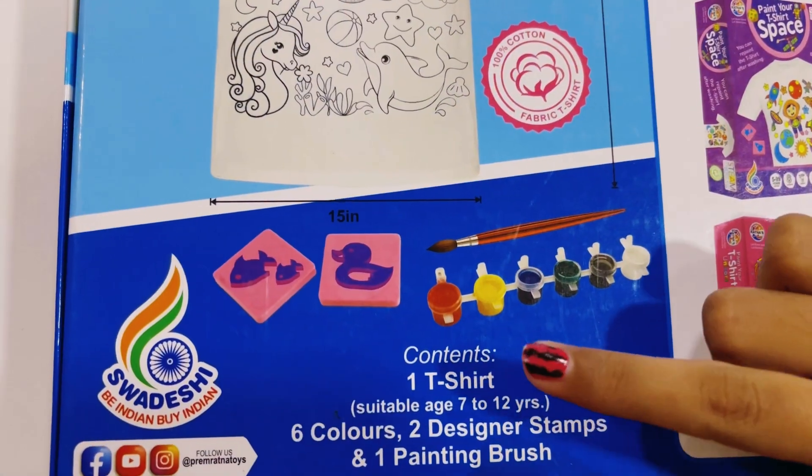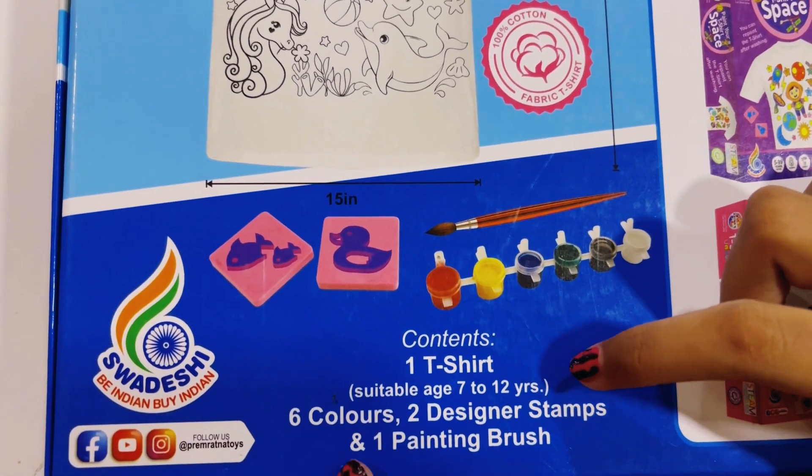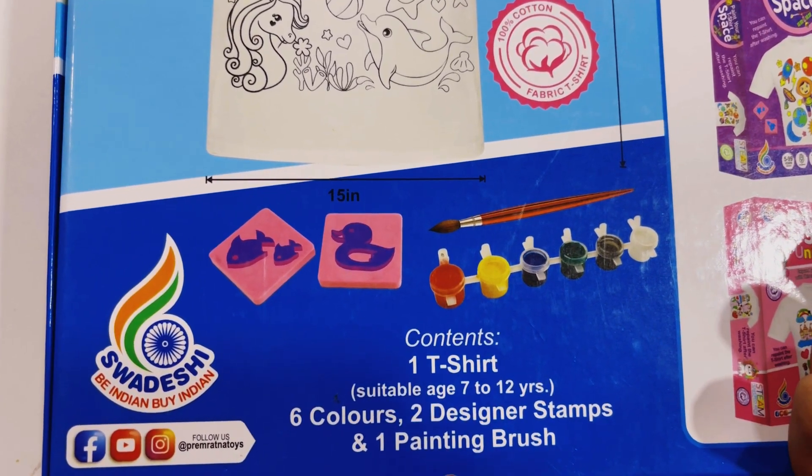Contents are one t-shirt, which is suitable for age 7 to 12 years, six colors, two designer stamps, and one painting brush.